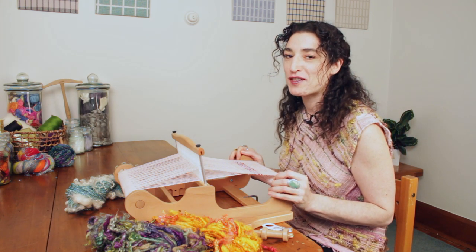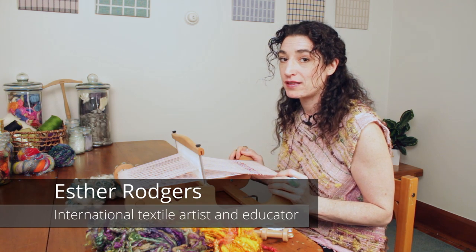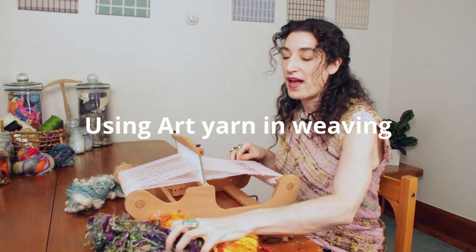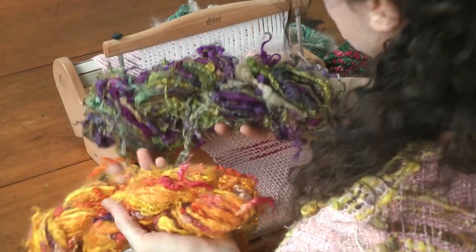Hi, I'm Esther Rogers, and I'm known for spinning creative and textured art yarns. The most frequent question I get when talking about these yarns is, what do you do with them?